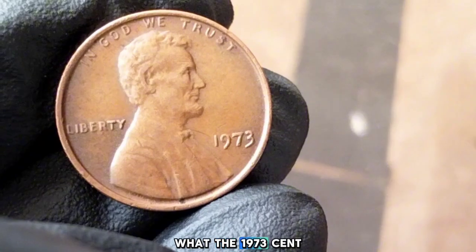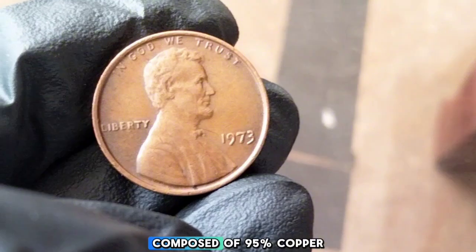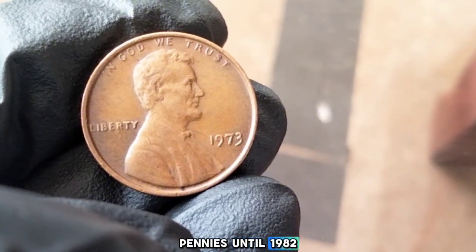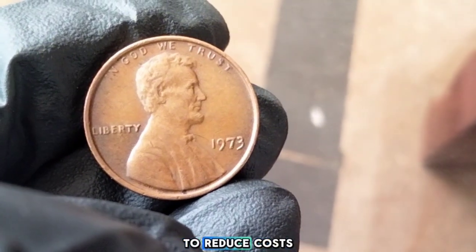Now, let's talk about what the 1973 cent is made of. Like many other coins from this period, the 1973 penny is composed of 95% copper and 5% zinc. This was standard for pennies until 1982, when the U.S. Mint switched to a primarily zinc composition to reduce costs.